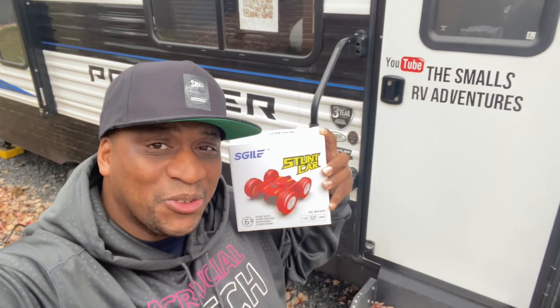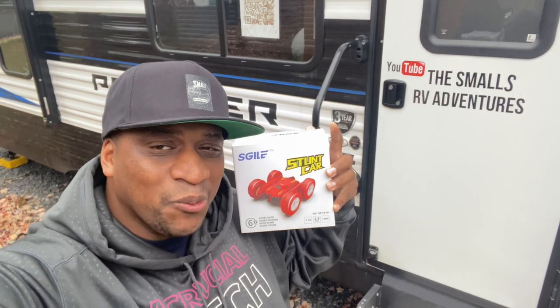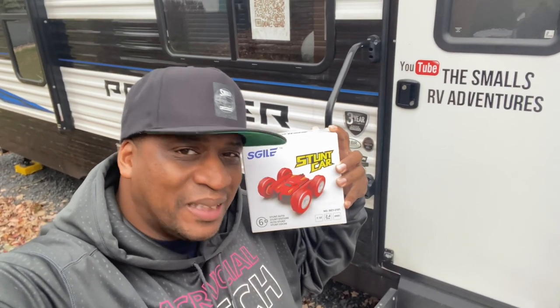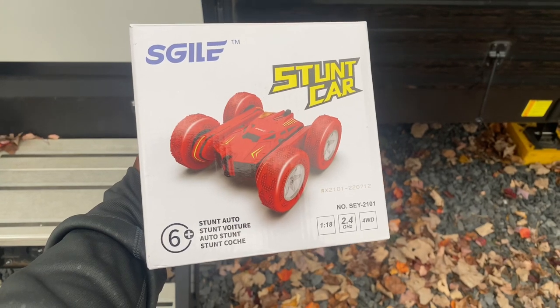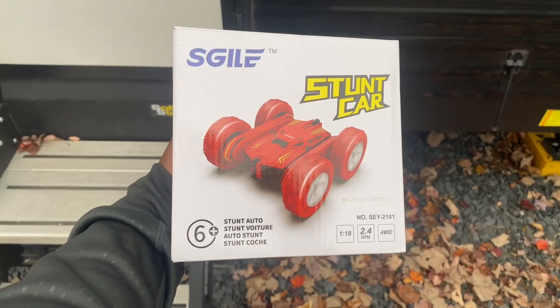Welcome back friends! Christmas time is rapidly approaching and we have some stocking stuffers for you this week. We're going to be reviewing and unboxing this S-Chili stunt car. As you can see from the box, this S-Chili stunt car has 2.4 gigahertz and it's four-wheel drive. Let's see what this stunt car can do.